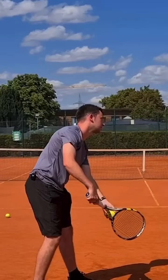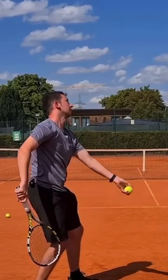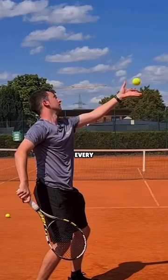The first apparent thing you're going to see is as I'm initiating the service action, look at how my upper body is starting to turn away from the target. There are varying degrees to how far you turn away — it is different for every player. Obviously, myself, I'm turning to a point where my tossing arm is in line with the baseline.